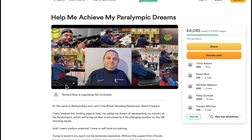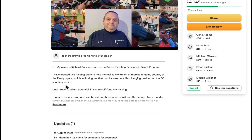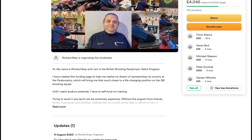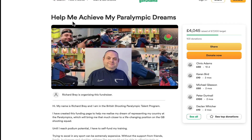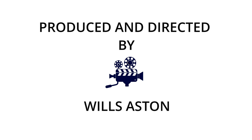For Richie to see gold at the Paralympics, he needs your help. He has a GoFundMe page to fund his equipment and travel expenses — I'll put a link below in the description. If you've enjoyed this video, please subscribe to my YouTube channel.